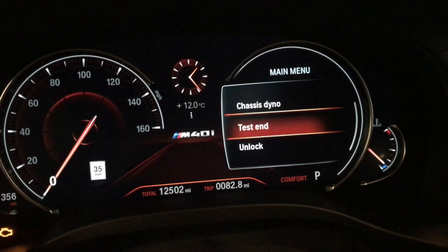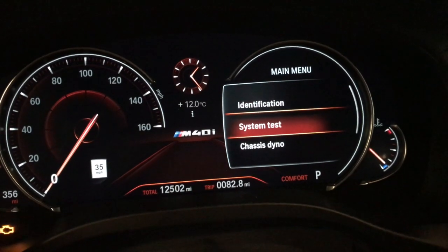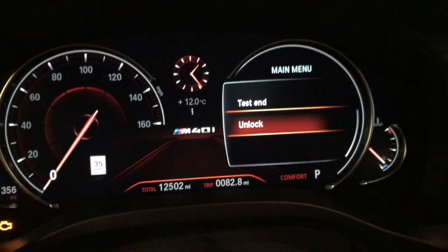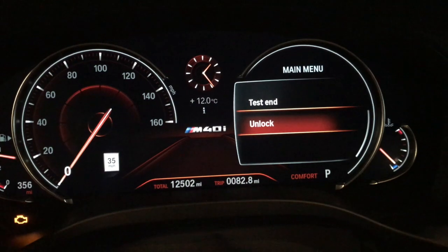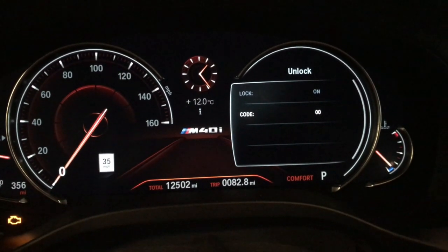As you go through this hidden menu, you'll think to yourself, 'Bob, there ain't a whole bunch of crap here, nothing to do.' Well, you want to go to the 'unlock' option. When you get to unlock, push and hold the odometer button until you get to this screen right here — it's going to ask you for a code.